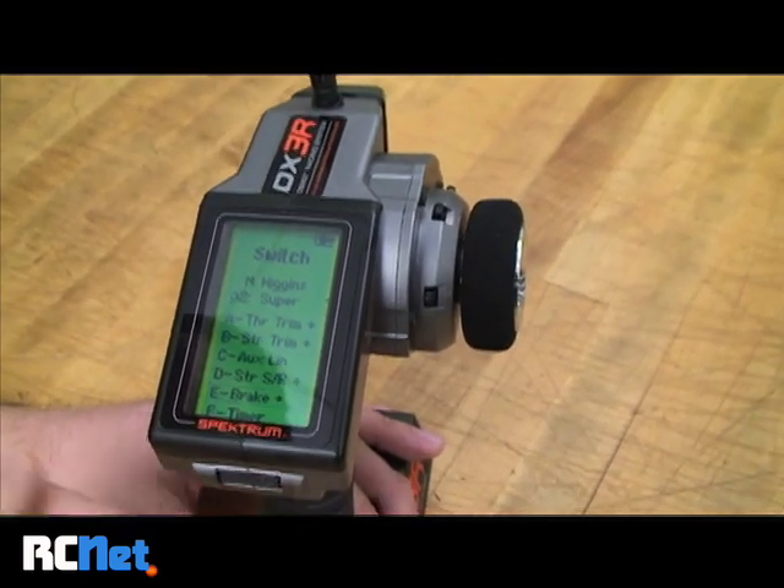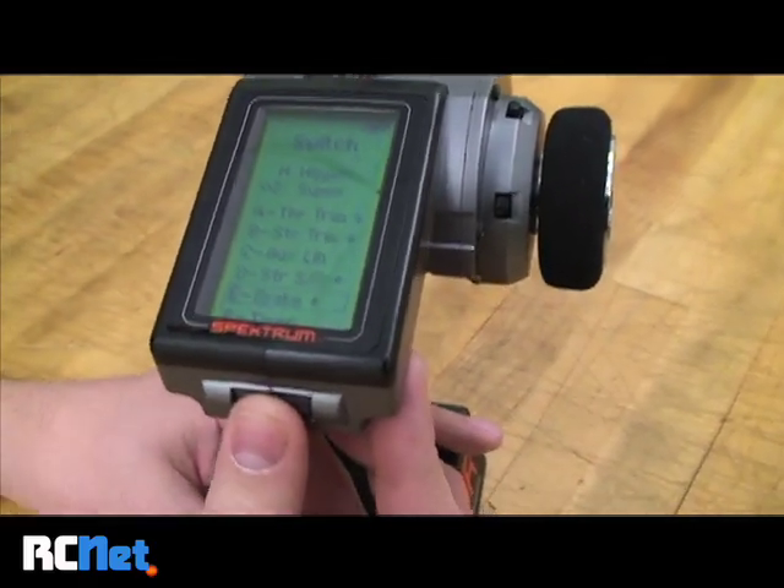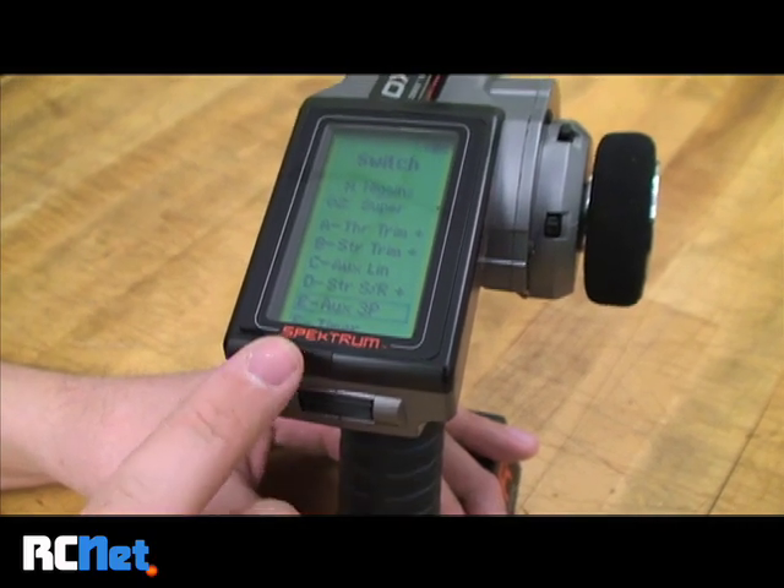I'll press the button again. You can see that the cursor is now flashing around E. I'm going to scroll up until I get to Auxiliary 3P.